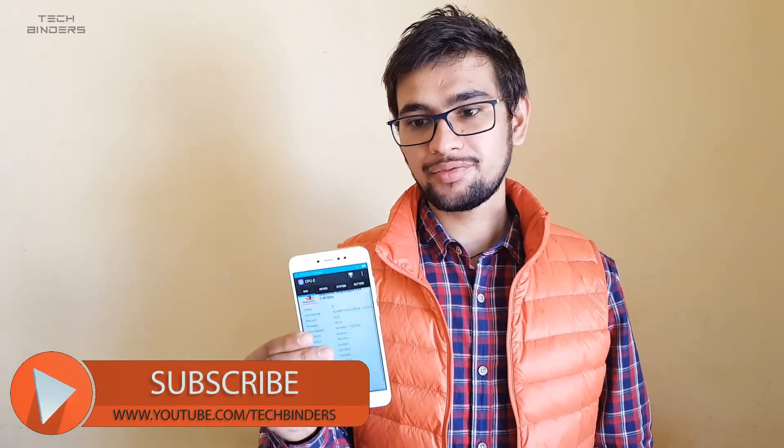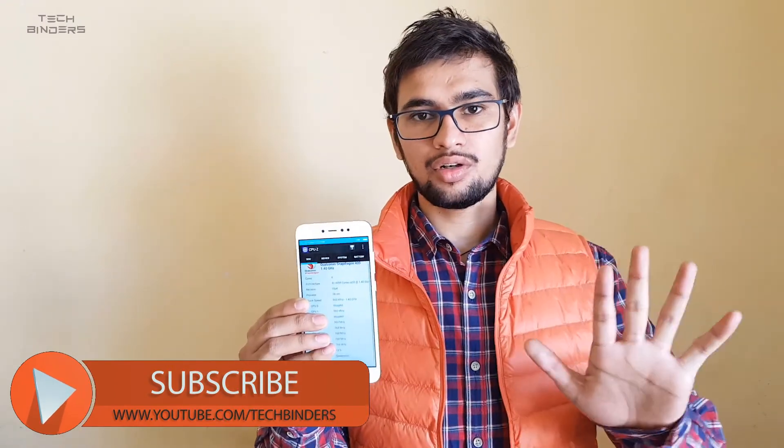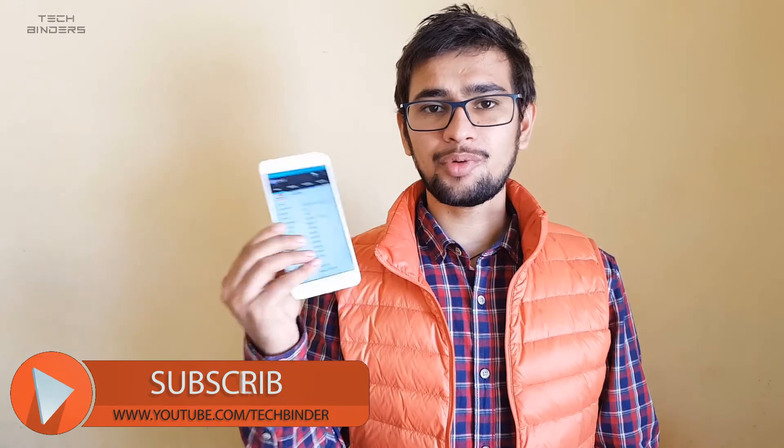So those are the 5 things I didn't like about this phone. You are now free to comment your opinions in the comment section below. There will also be a video on 5 reasons why you should purchase this phone, so I'm going to do that video as well. Thank you for watching — this is Akshay signing off, catch you in the next video.